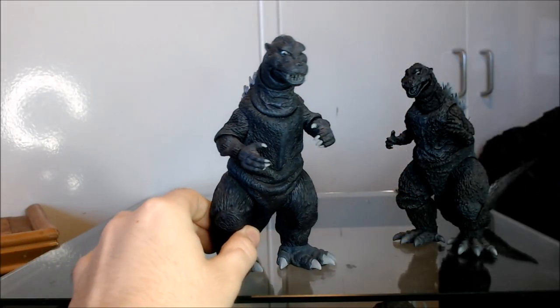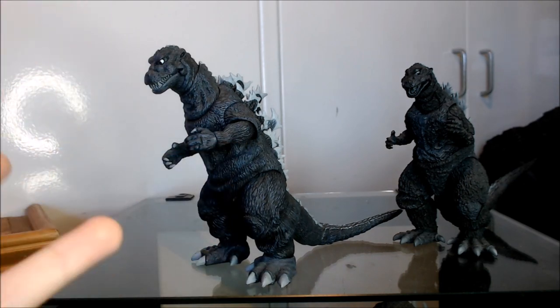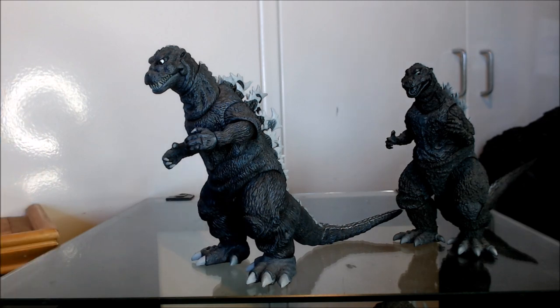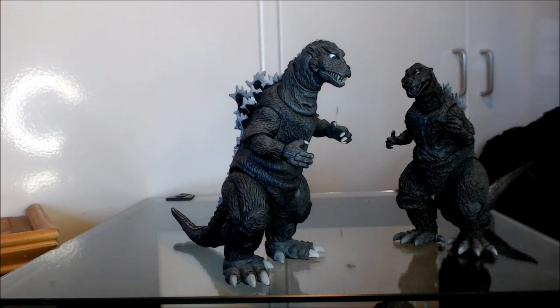First, I want to cover some background on the NECA figure. This is when NECA actually started to take the Godzilla line a bit more seriously. Before this, we had the Godzilla 2014 figures from NECA, which were really well done sculpt-wise — especially that massive, almost 30-centimeter-tall version. Sadly, they never made any other Godzilla figures in that scale, and afterwards they started putting out figures based on Godzilla's suits where you could tell they weren't putting their best sculptors on the line.